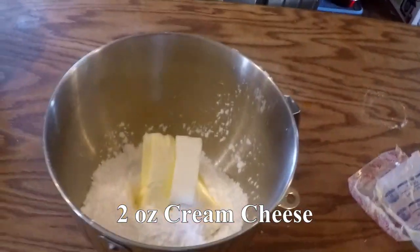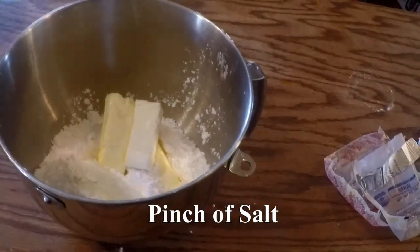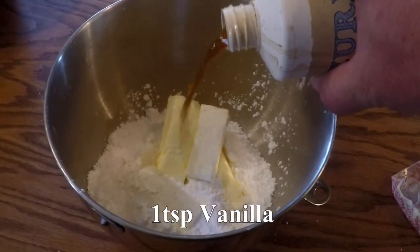Two ounces of cream cheese — of course, since we're doubling the recipe, it's going to be twice that amount. And just a pinch or so of salt, and some vanilla.